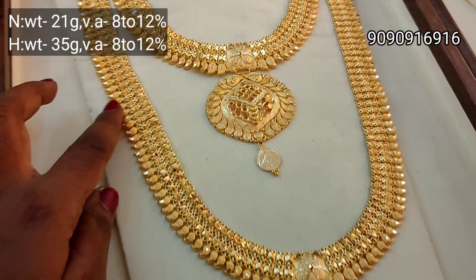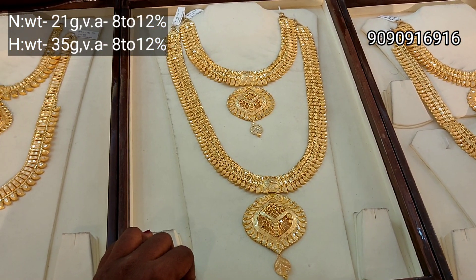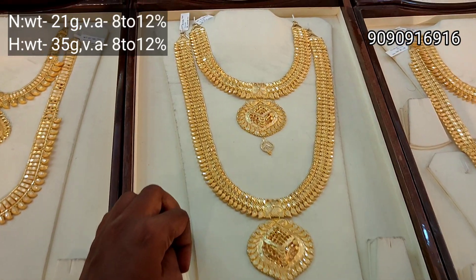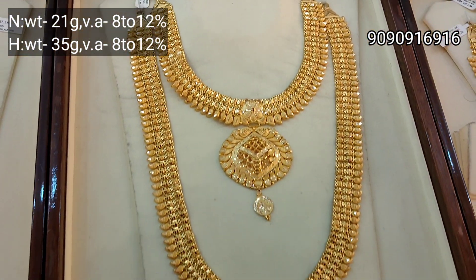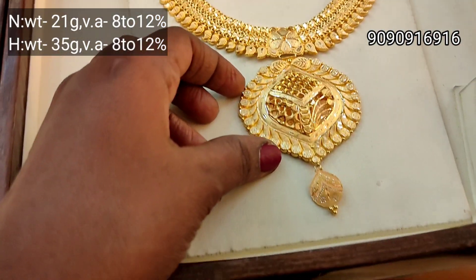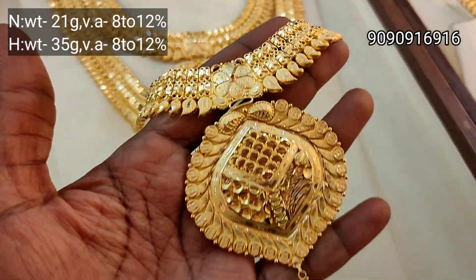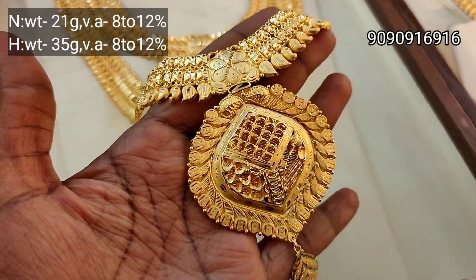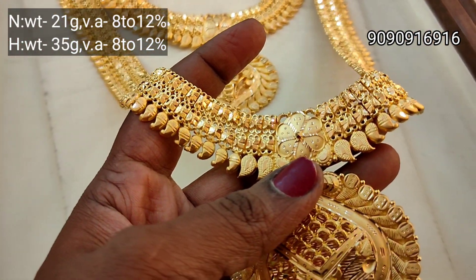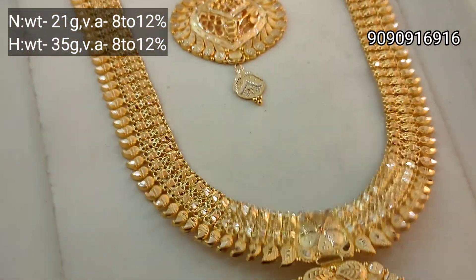Necklace is 21 grams weight, 35 grams weight. This is a vertical look — a heavy jewelry with a great pattern. This is a really nice, great design. It looks very classy.